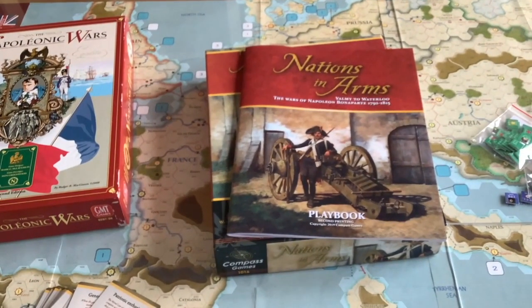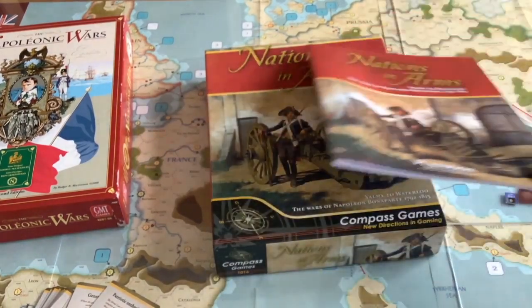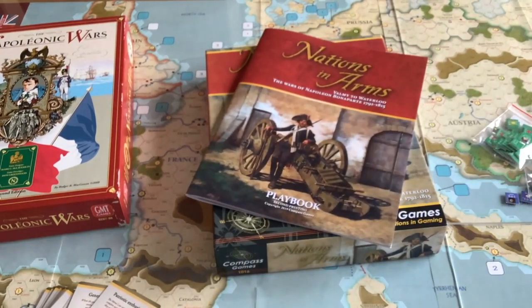I'm sorry if this video is not all you expected. Nations in Arms deserves a full treatment. There have been some people who have done pretty good videos on playing it, and I recommend you give them a try. If you get your hands on it, you may like it — certainly if you're into Napoleon, it's probably a game you want to have in your collection. Thank you for watching.